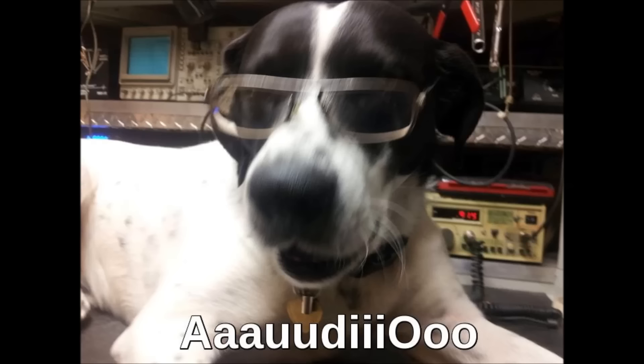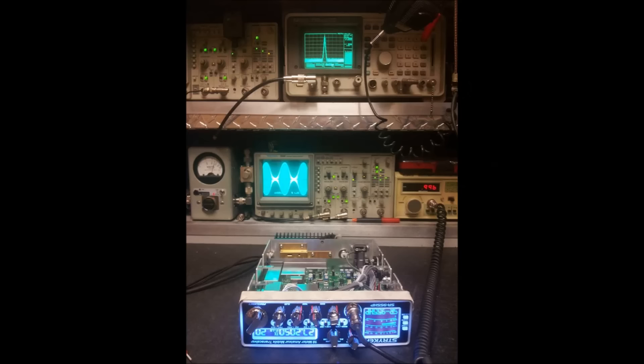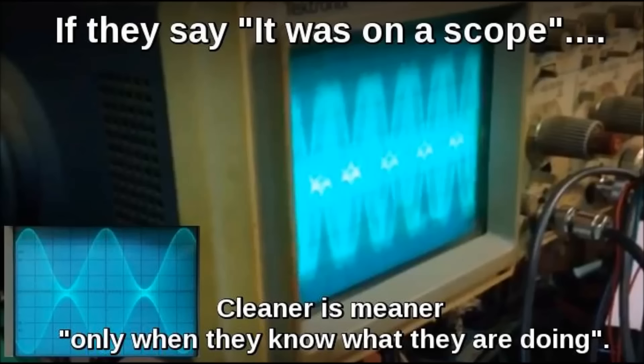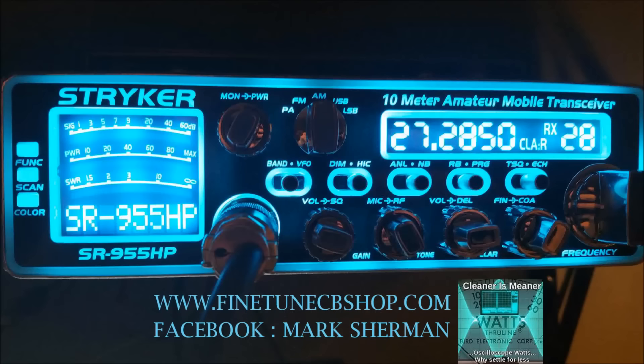First we're talking on a stock Striker microphone that came with the 955. Just doing a little test with that to see how it sounds, because a couple people wanted to hear what it would sound like. 042 right around the Keystone with this audio test, no doubt about it.